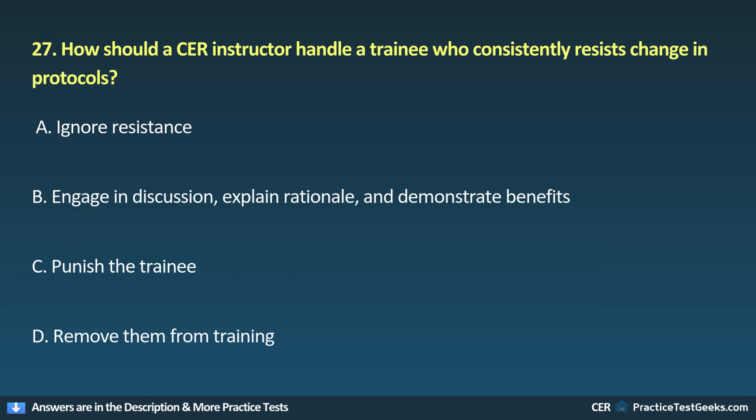27. How should a CER instructor handle a trainee who consistently resists change in protocols? A. Ignore resistance. B. Engage in discussion, explain rationale, and demonstrate benefits. C. Punish the trainee. D. Remove them from training.